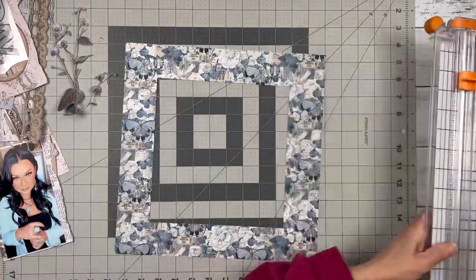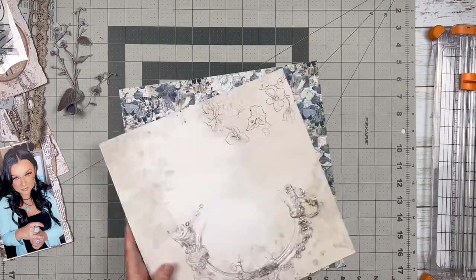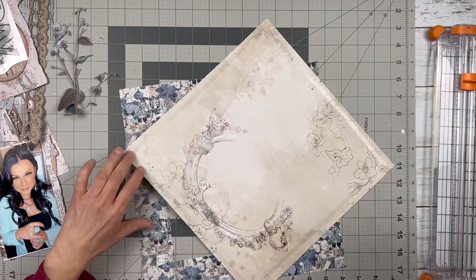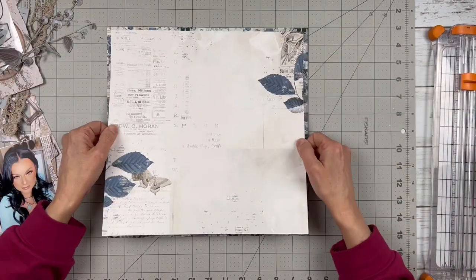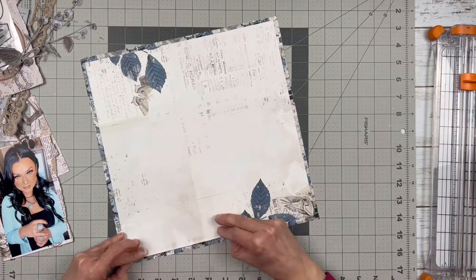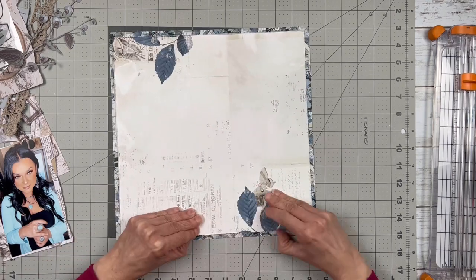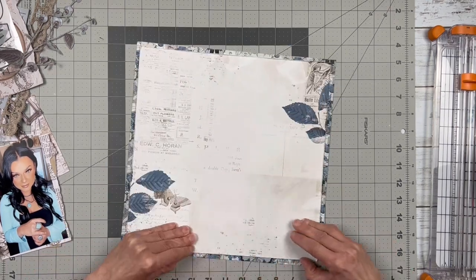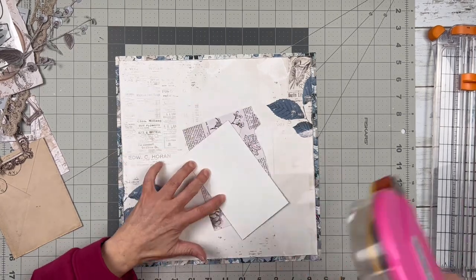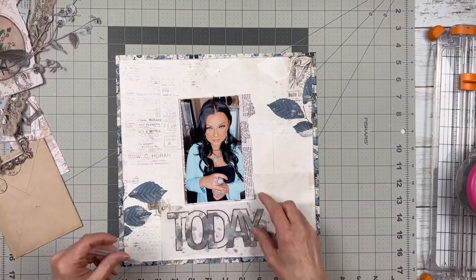I'm just now getting around to using some of it, so I haven't done much scrapbooking in the month of February. As a matter of fact, I've completed a whole two pages and two cards — it's just been a really busy month. I haven't had much time to scrapbook, so I'm hoping to make up for that in March when I have a few days off.